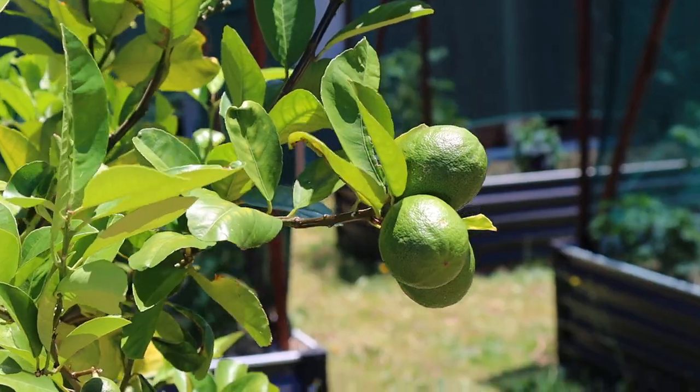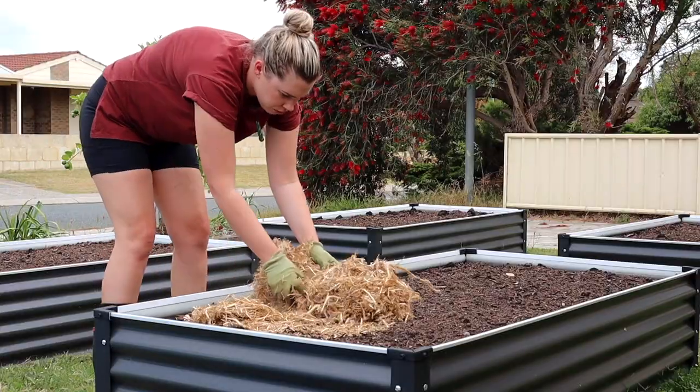Hi everyone, welcome back to my garden. Today we are out the front and I'm going to give you a tour of my front veggie patch, which is brand new and has had heaps of new additions to it. If you haven't already watched the first one, I'll pop a link to that because that shows us setting up this new area here for my front yard veggies.